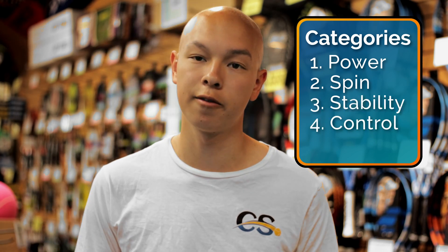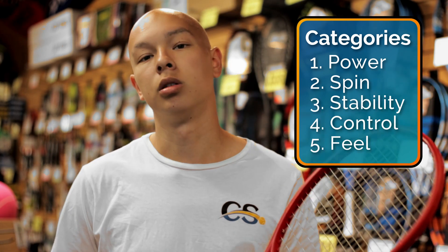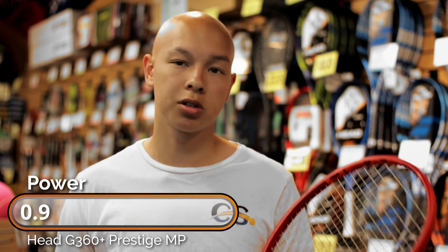Let's start talking about our five categories: power, spin, stability, control, and feel. This is a super control-oriented racket, so its power score is going to be a little bit lower — a score of five.